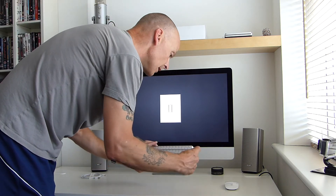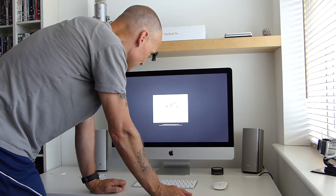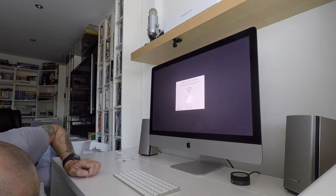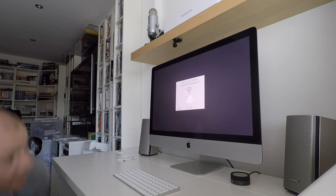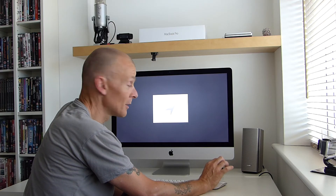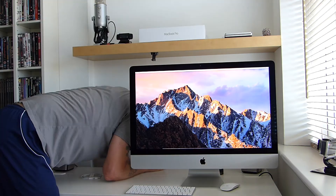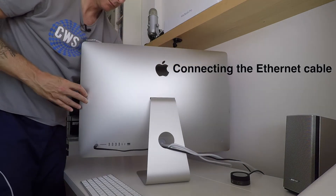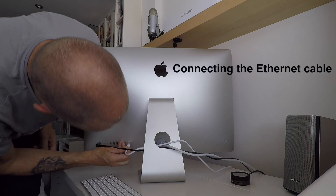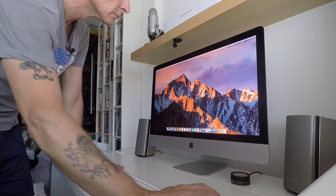We start the familiar process. I'm actually going to use an ethernet cable for this. I've got all of my information on the NAS, so I won't be moving anything across. It's a pleasure, as it is with most Apple products.